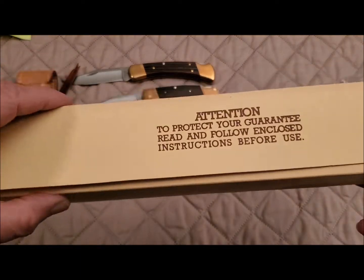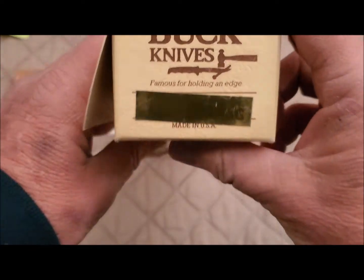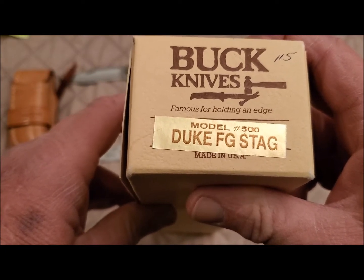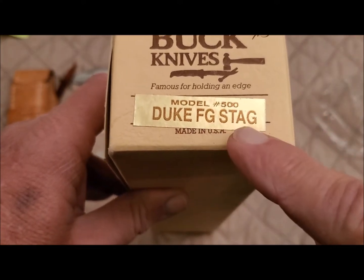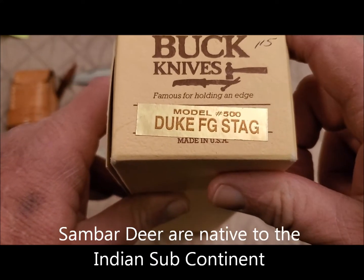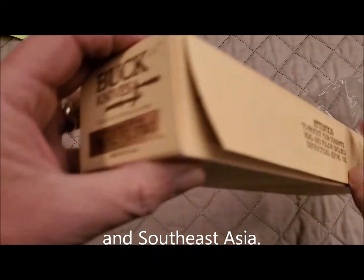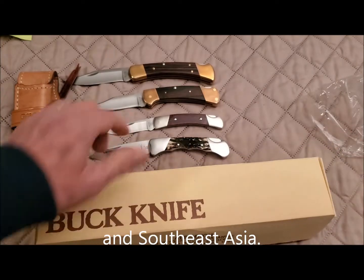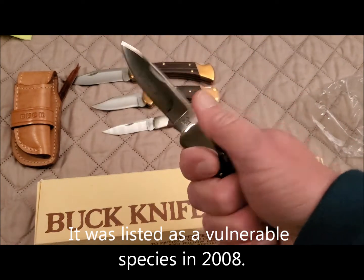Looking at the box here — it says model 500 Duke, FG Stag. I have to tell a little story and make fun of myself: for the longest time I knew the scales were made of sambar stag, and I was trying to figure out what 'FG Stag' meant. I searched and searched and couldn't figure it out. Well, FG stands for finger groove. As you can see, the frame has finger grooves in it, and boy does that fit in the hand very nicely.